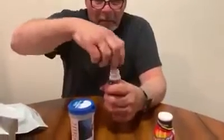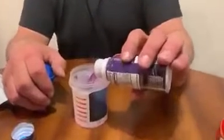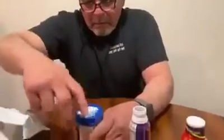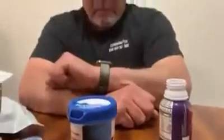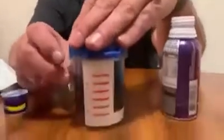Let's put that on, get this thing open. There we go. Dump it in, seal the lid — locked. Wait a second.